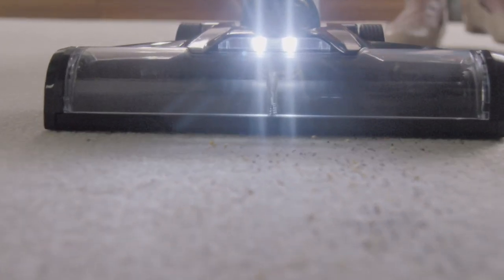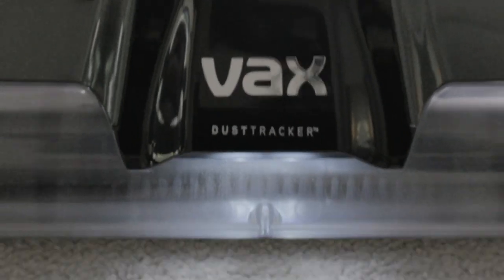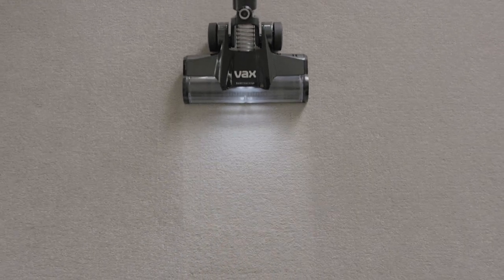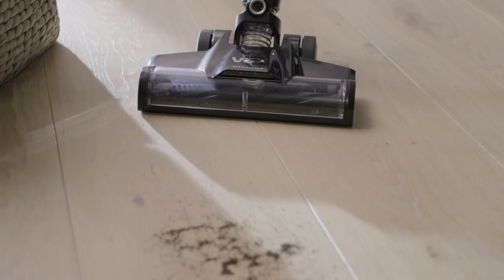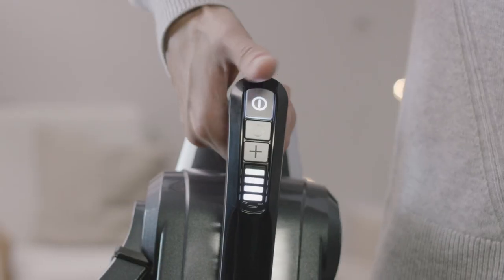The Vax Core processor monitors power up to a thousand times a second, helping to give you optimum performance on both carpets and hard floors. And for stubborn dirt, simply switch to boost mode.